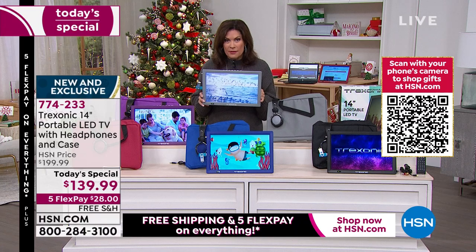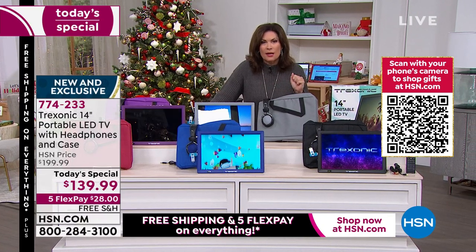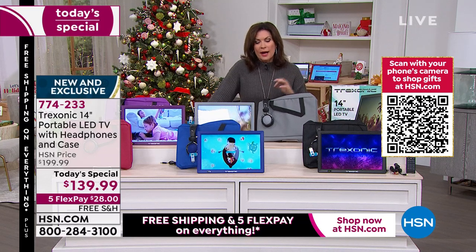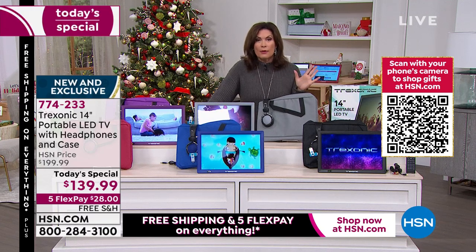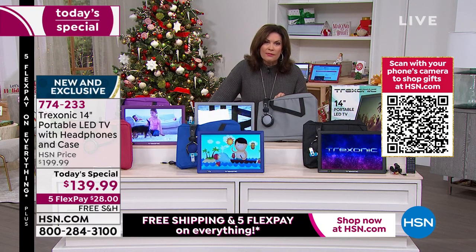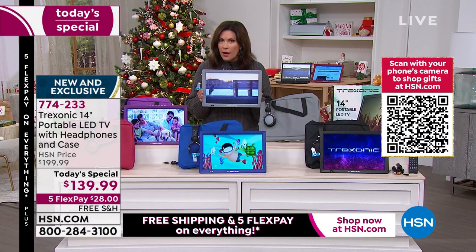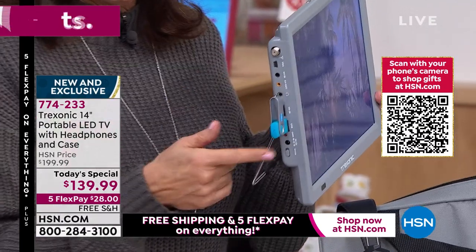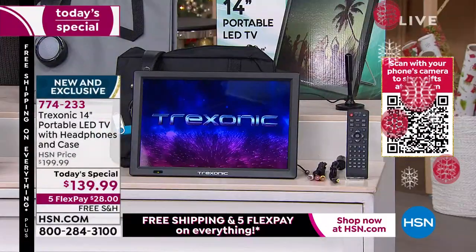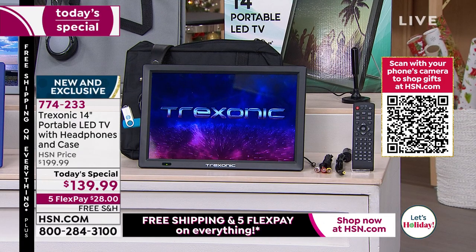It is amazing to be able to offer this kind of quality — and then put together an exclusive configuration that truly doesn't exist in the retail market. We have over 1,000 brand-new shoppers today, and we welcome you to HSN. We try to give you a value — not only are you getting Treksonic in the largest size and best quality we've ever done, but all your streaming sticks will go right in here. For regular TV, you do not need anything at all. You'll just need a Wi-Fi connection if you want to stream some shows.